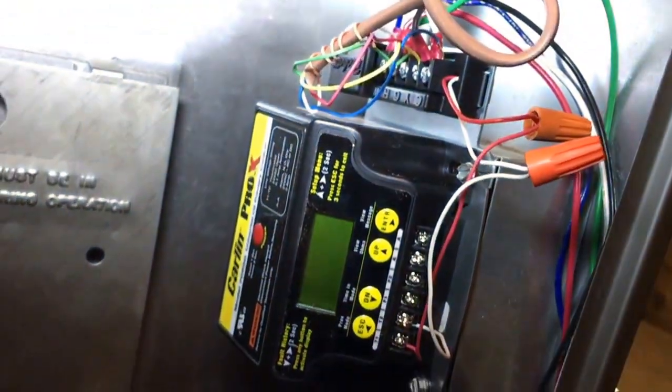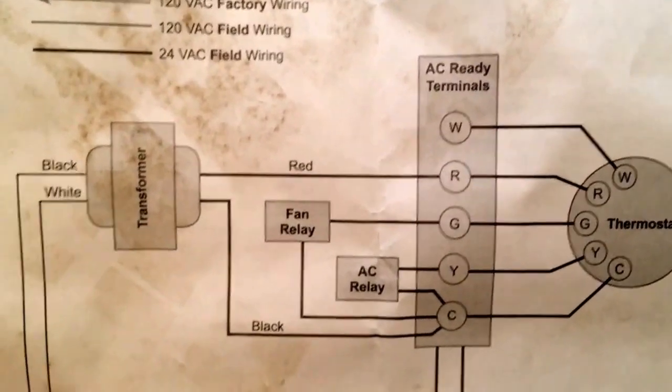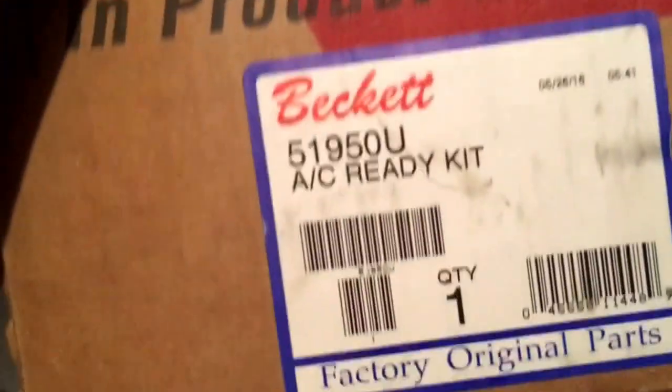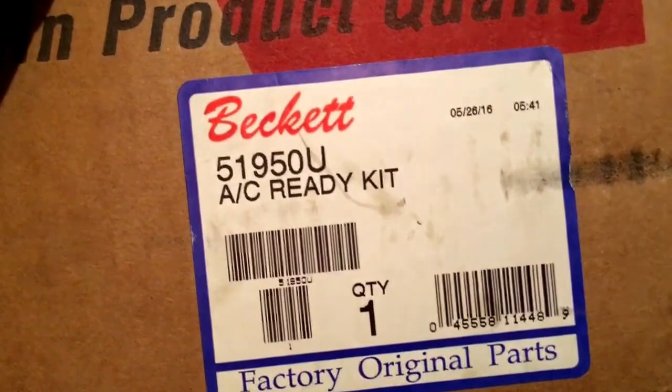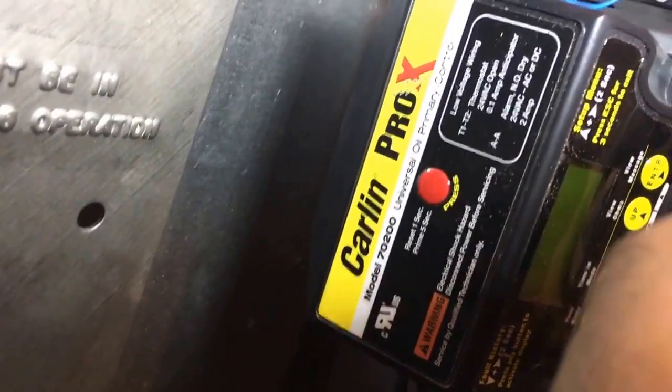I didn't have this control with me, so I had to put something there to make it work. They do sell this kit, and you can wire it up like this — that's the way I wired it. They sell a kit for that, and that's what I used.